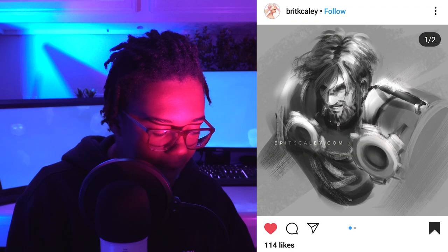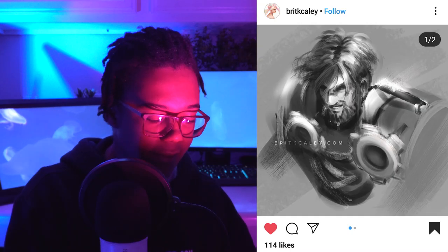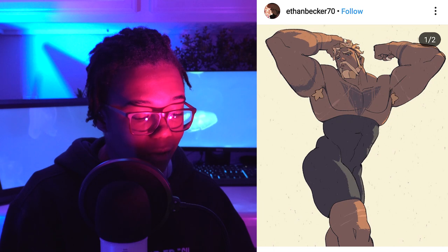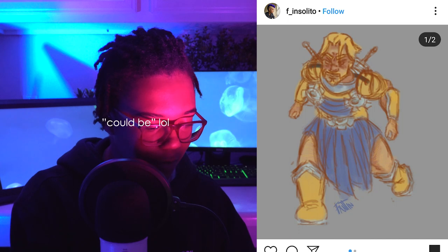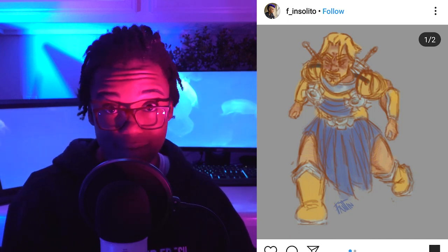Starting with Britt Kaylee. This one is really nice. I like that brush look a lot. I think I'm going to give it a 97 — minus three points because I feel like it. So this is from Ethan Becker. We have this one from F. Insolito — I could be completely butchering that. I like this one. It looks like a very quick sketch, but I have to give props for extending the pose.